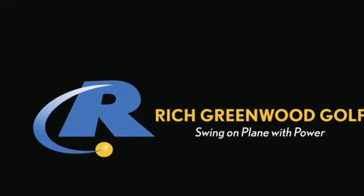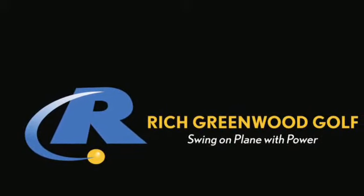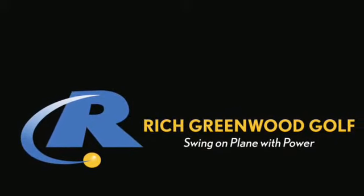For more information about my instruction, you can contact me at richgreenwoodgolf.com.